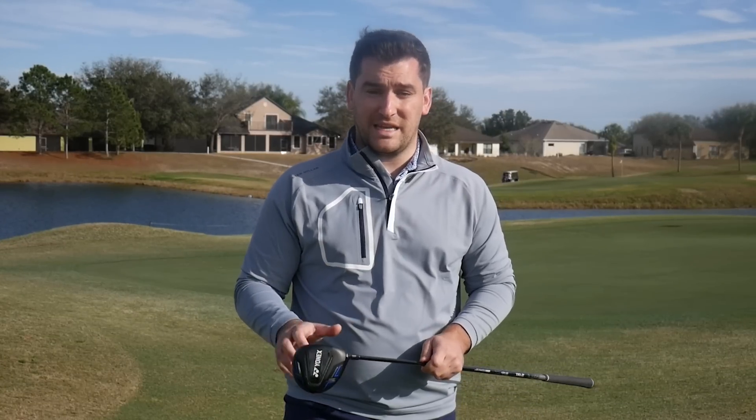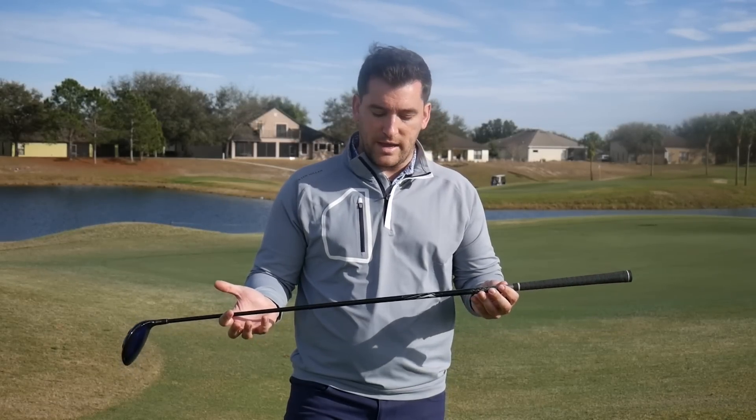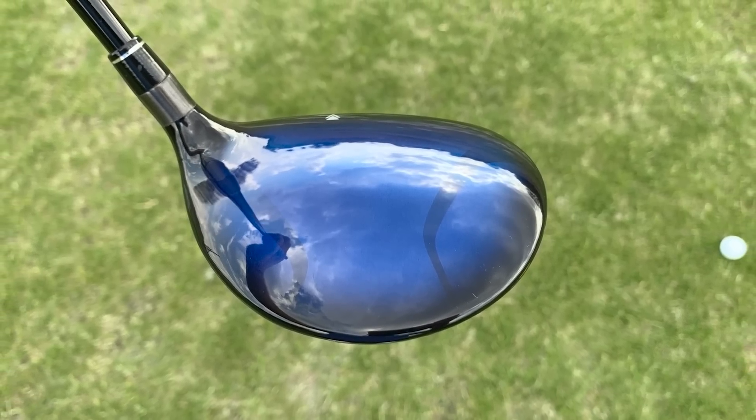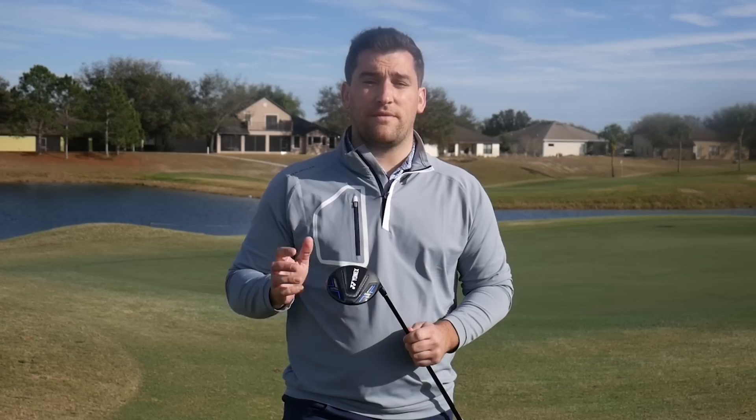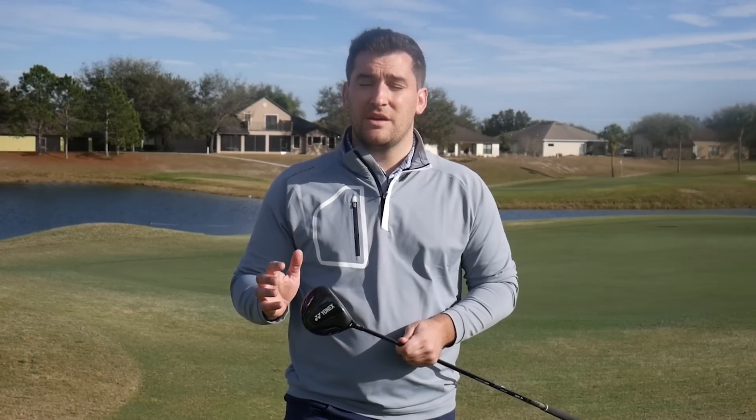The large profile head offers really high MOI, making it super forgiving on mishits. They also offer a premium stock shaft which is really lightweight but flexible and stable, allowing for higher launch, carry, and more speed. One of the final reasons this is perfect for a high handicapper is that it is designed for an entry-level golfer and comes at a slightly cheaper price point than a lot of the premium brands.